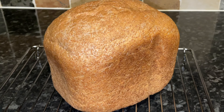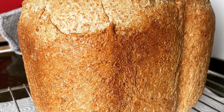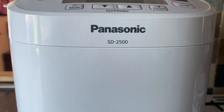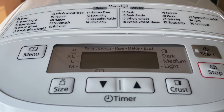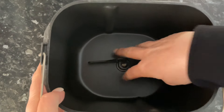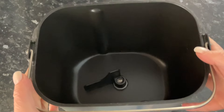Sometimes we use wholemeal flour, sometimes white flour, but this recipe is for the wholemeal loaf. We're using the Panasonic SD-2500. There are loads of different recipes and functions on there, but we mainly use two — and the one I'm using today is program number four. Make sure you've got your little paddle in the bottom, because forgetting that would be a disaster!